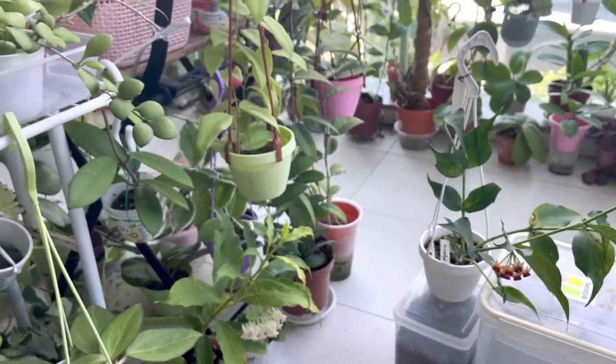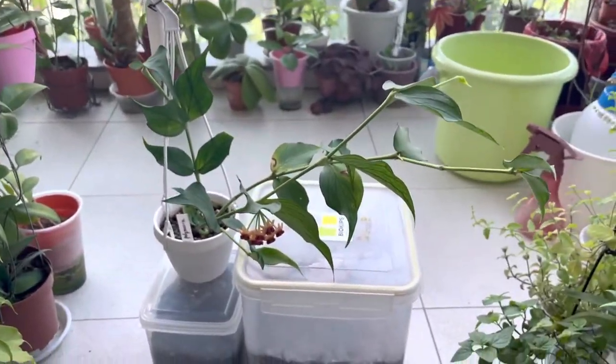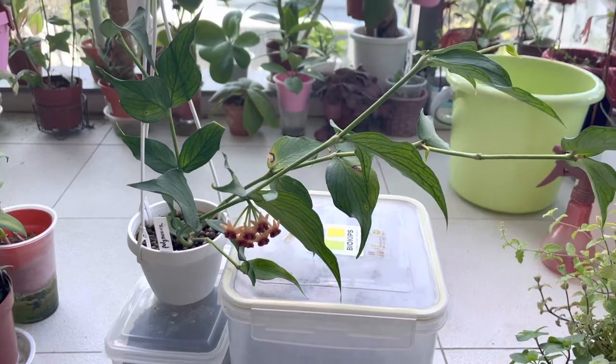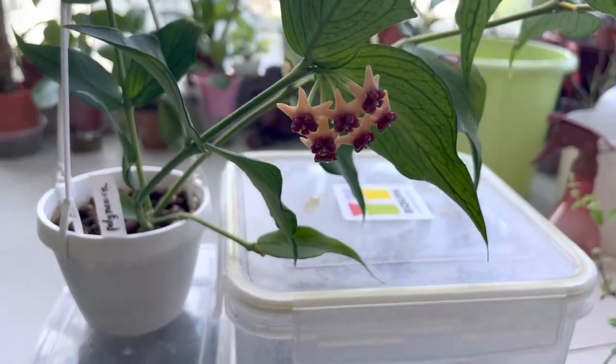All right. Thank you for visiting. And yeah, as I mentioned, it's just a short video showing updates of my Polyneura blooms.